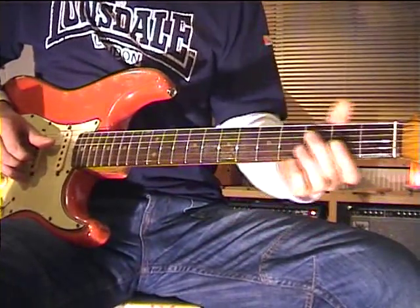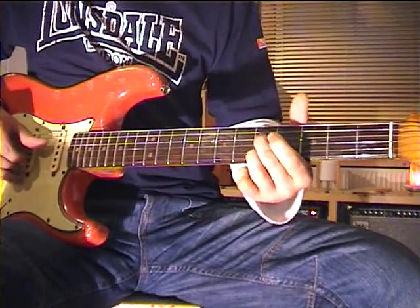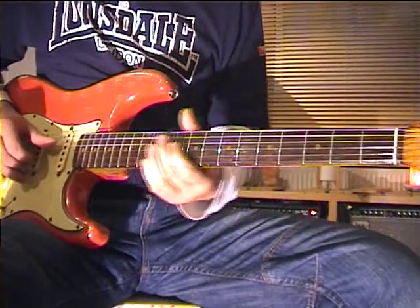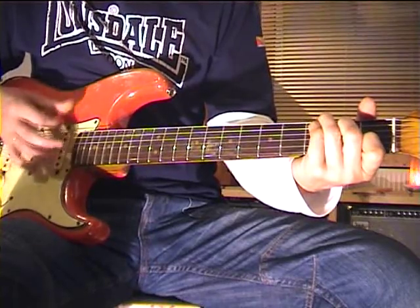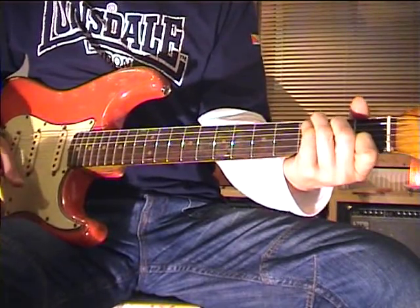For this reason you can build licks that are centered around these two positions, and you can play these over any C chord. If your rhythm is a C, then you play like this.